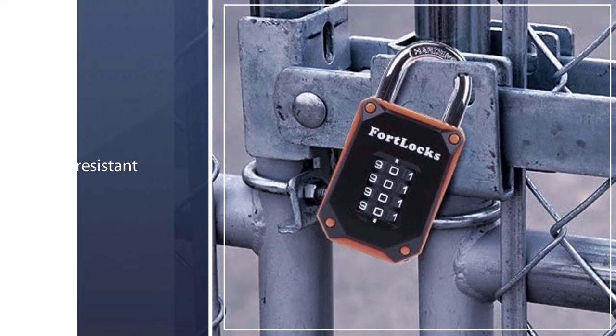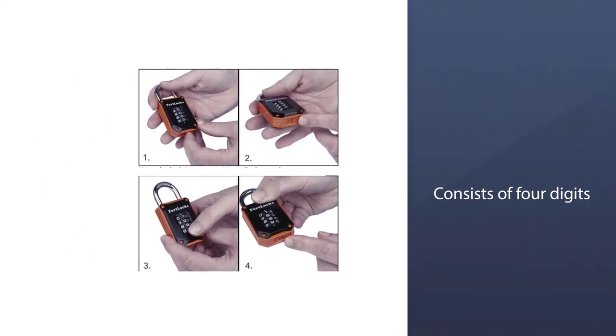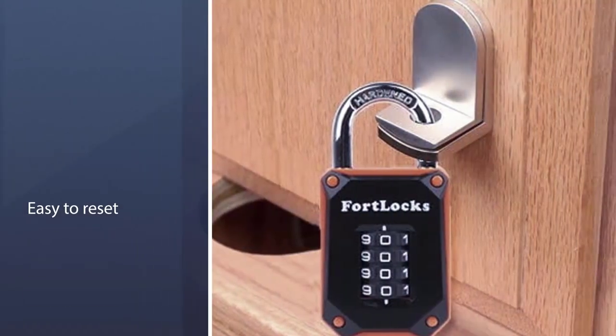The combination consists of four digits and it's easy to reset if you need to change it. The numbers are all easy to read and adjust.